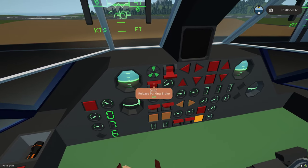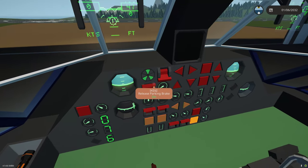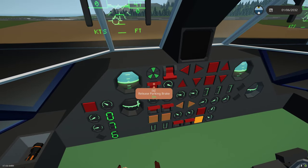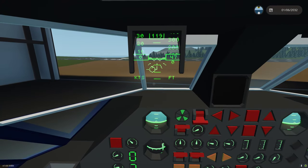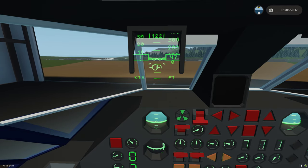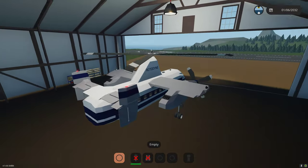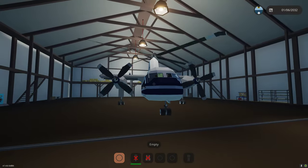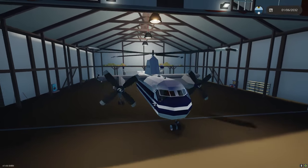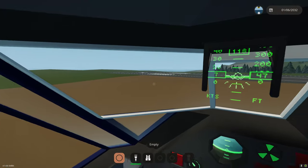We'll release the parking brake up in our gear and brake section. As you notice, when the parking brake's on it will show 100% brake - when we release the parking brake it will go to zero. We're going to use the 1 and 2 keys to control our prop pitch. I just pressed 1 and now we're taxiing forward. We can use our left-right arrows, as you can see, to steer the nose wheel.